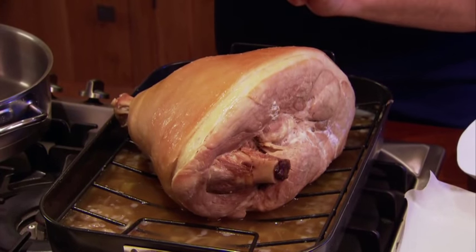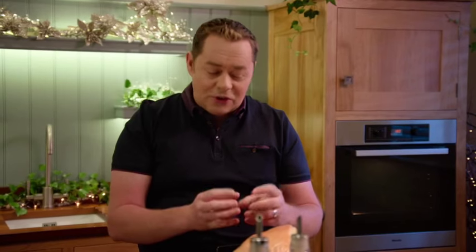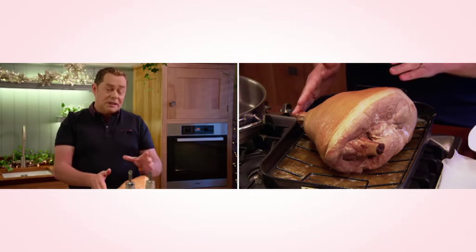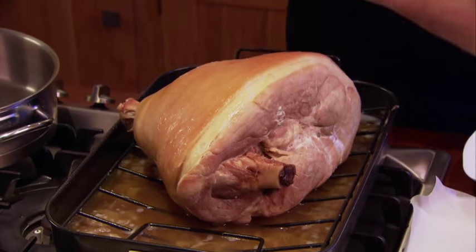Pour that at the bottom of the dish. Sit your trivet and then sit your ham. Cover it with some parchment paper, which keeps it really moist and succulent. Then you'll cover it in tinfoil. We'll cook that at about 120°C for about 12 hours, nice and slow. The beauty about this is you can do this at least two or three days ahead, but keep it in your fridge.